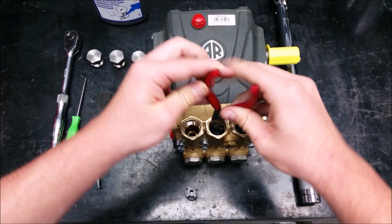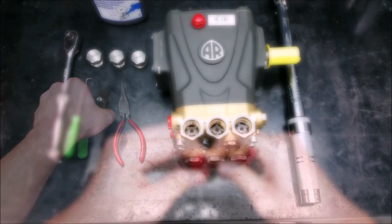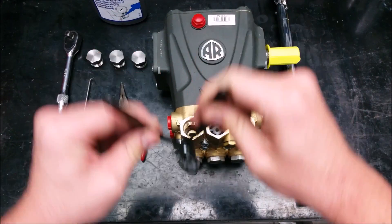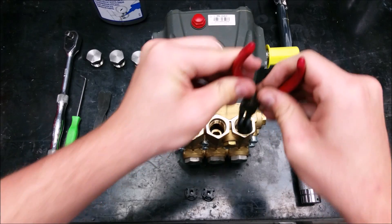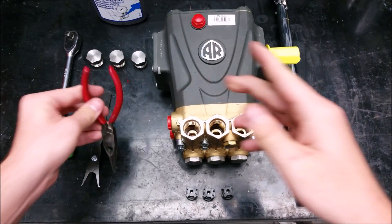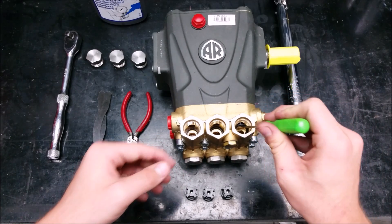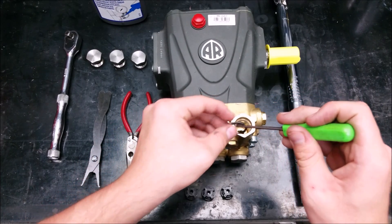Next, using a pair of needle nose or reverse pliers, remove the valves by grasping the plastic valve cage and pull straight out. Then using a mechanic's pick, lift out the O-rings in the bottom.